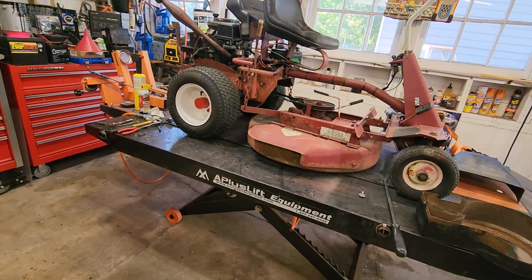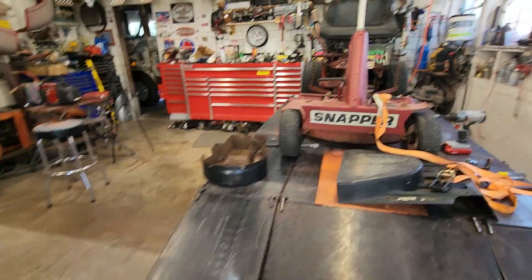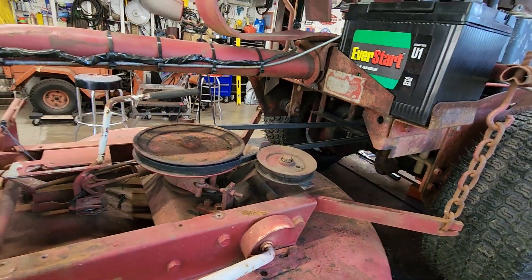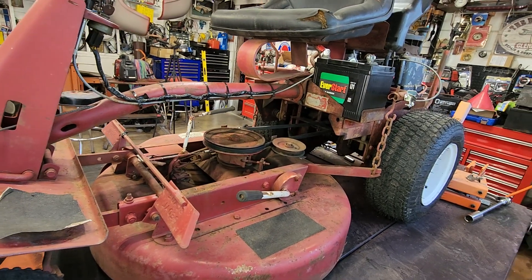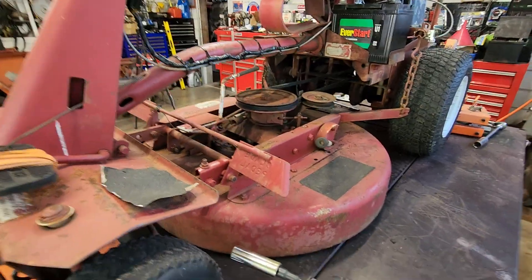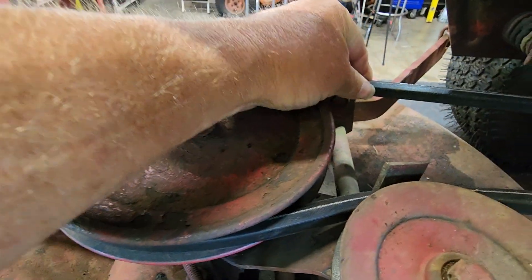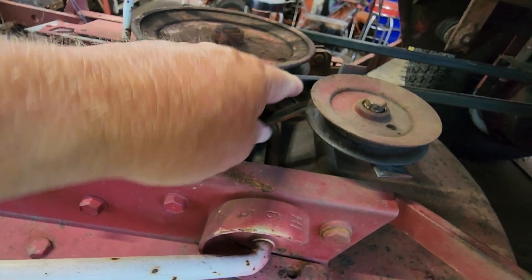This is an old Snapper rear engine rider — old but not done. I'm just finishing putting a deck belt on it. I fixed this up and took it to my dad's place, but it's very hilly and they decided a ride mower just wasn't going to cut it. While we were fiddling with it, the deck belt came off — it had stretched and wasn't in very good shape. These smaller rear engine riders use a double V-belt: a V on this side and a V on this side, because it rides in a V-belt pulley — not a square idler pulley like some of the modern ones.